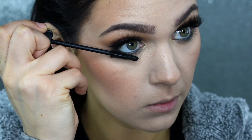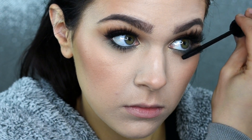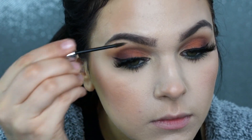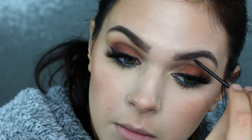Then I'm throwing a quick coat of mascara onto my lower lashes. This is something I used to skip all the time because I felt like it accentuated my dark circles, but I literally can't do my makeup without this anymore. I feel like it really completes the look and having that extra definition on the lower lashes makes all of the difference. I'm just quickly putting on my Benefit Gimme Brow Plus — their tinted brow gel — just to set everything in place because my brows can get a little wild sometimes.